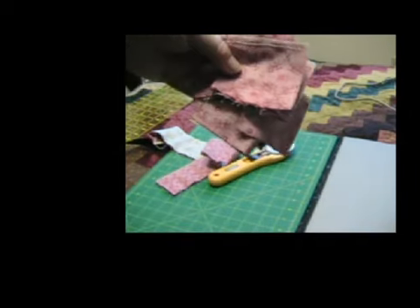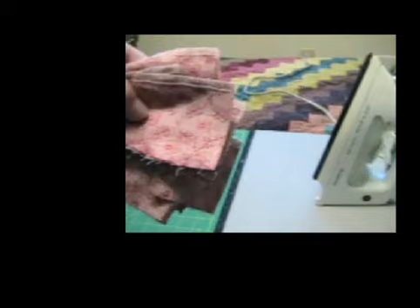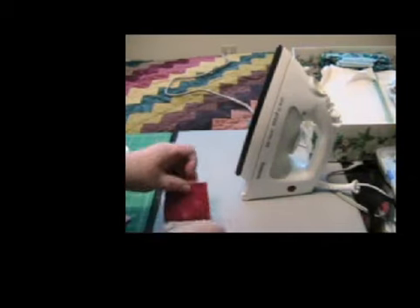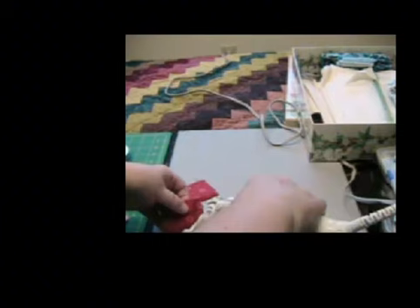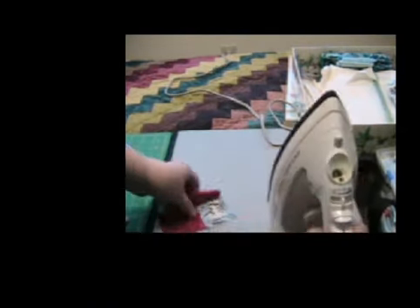Now I'm ready to take these blocks and press them. I'm going to turn the camera around to the iron and press the blocks open. The seams should all go in one direction, so I'm going to press them from the right side, pushing the seam to the top.